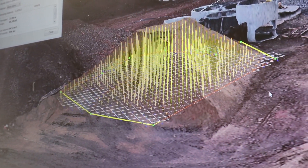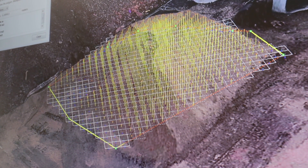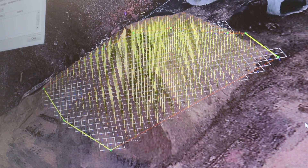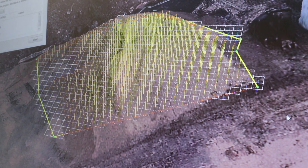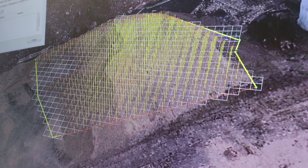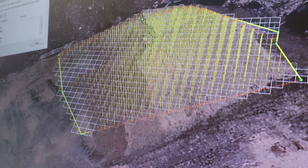The level of accuracy for material measurements is good enough for this kind of project. Obviously, if you were to measure it using traditional means, you'd get much more accurate measurements, but it would require people to be clambering over the materials, which has safety issues attached to it.